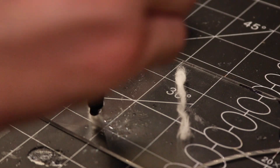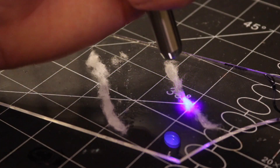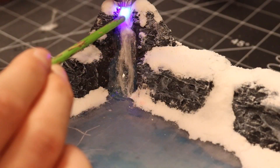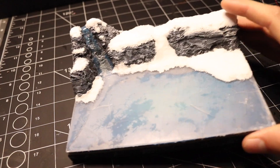To push the realism a bit further I used some UV resin and some cotton to create the water effects for the stream. I then draped it down and glued it in place. And with that the base was finished and it was time to move on to the miniatures.